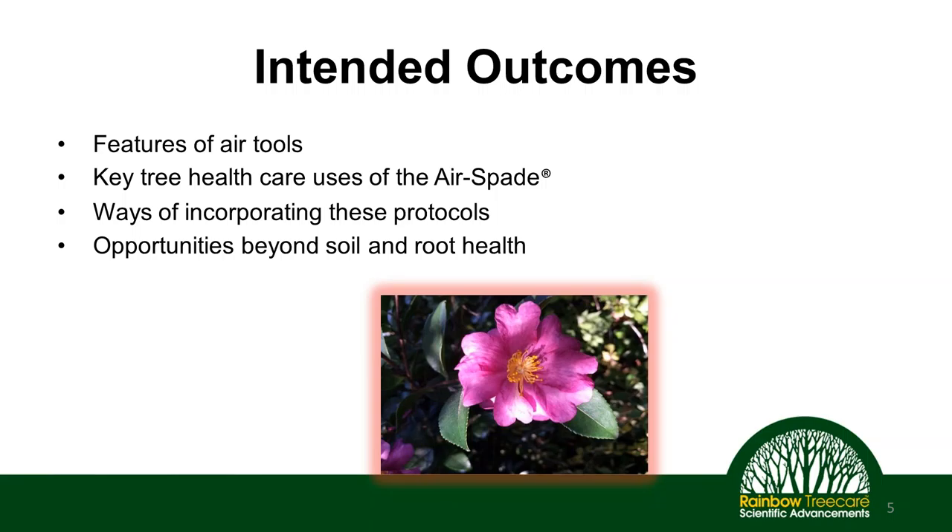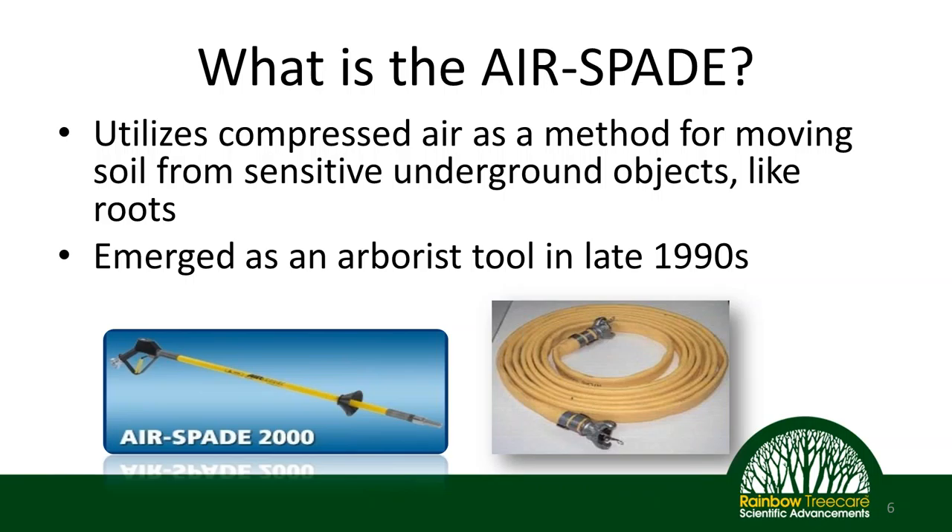So what are we here for today? We're here to talk about air tools. Our intended outcomes for this approximately one-hour conversation: we'll cover the key features of air tools, the key tree health care uses and protocols around air tools specifically, how you can bring this into your list of services to complement what you're already offering, and opportunities beyond specific soil and root health issues — additional ways you can use air tools once you have them in your plant health care toolbox.